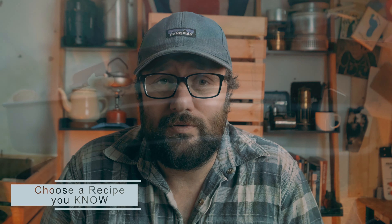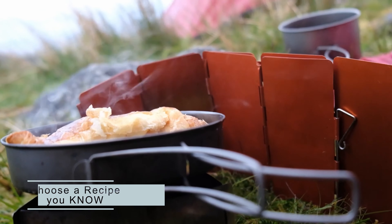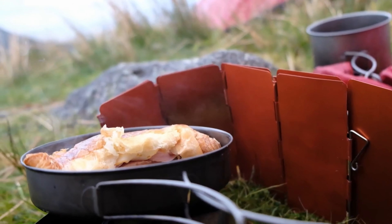One: choose a recipe you know and enjoy. It doesn't have to be fancy. Even if you're going camping for five days and you just want to try one meal on your own, that's fine. You can even take a backup — five days worth of single-use packet pouches. That might be where you're starting, and that's fine.